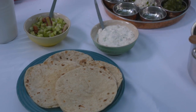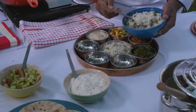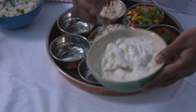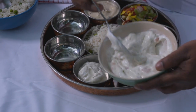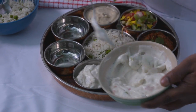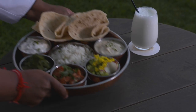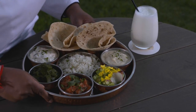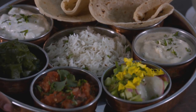No thali is complete without jeera rice and chapati. I have these ready, so I'm going to plate up and then let's eat. Vegetable raita is a mixture of hung yogurt with tomatoes, cucumber, fresh coriander and mint. The thali, or platter, is a popular way of presenting a meal in all styles of eastern cuisine, and the vegetarian goodness would surely have pleased the Mahatma.